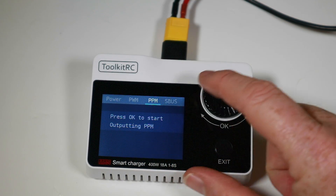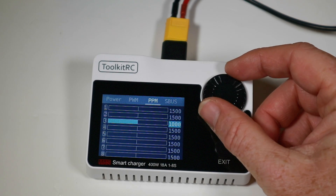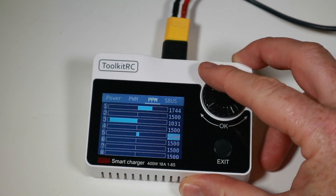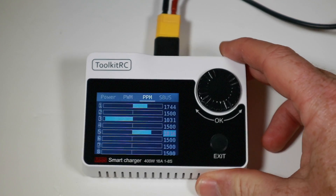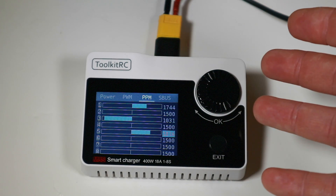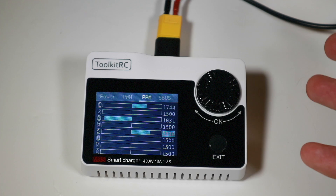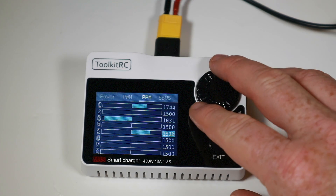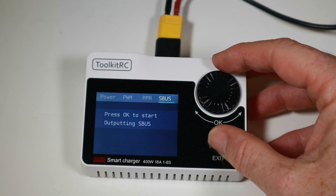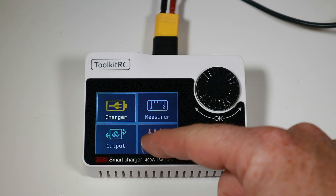We can also output PPM and SBUS. In this mode the throttle is off, but we can go to any channel and alter the value to pass it through to whatever device is connected. Sometimes handy if you've got things indicated by lights or similar. I'd tend to do this using a radio and OpenTX, but not all radios are as friendly as OpenTX, so there is that. Essentially it's mostly a charger but with some useful functions as well — quite a nice little screen.